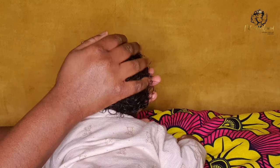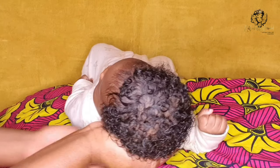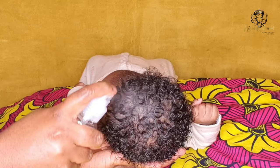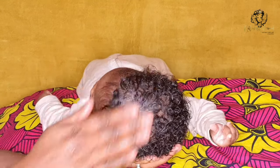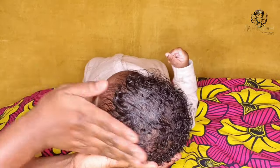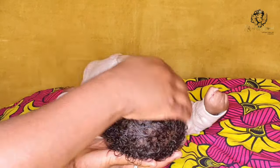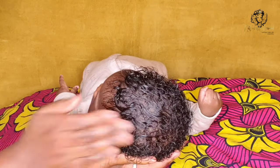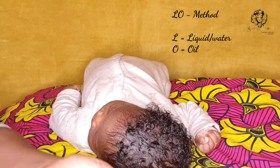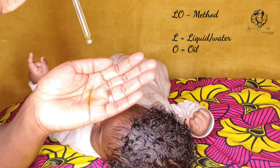I always like to work in sections or in two parts. So I'm now going to work in the front part of the hair, doing the exact same thing I did to the back section — spritzing the hair lightly with water and then adding extra virgin olive oil on top of that. I like to call this method your hydration and sealing method, or basically your LO method. That stands for L which is your liquid or water, and O which is your oil.